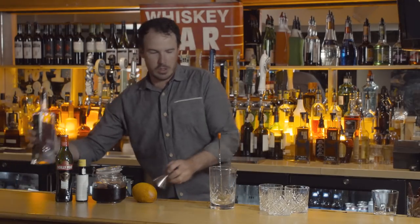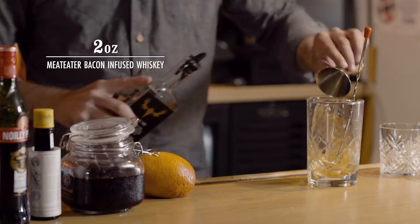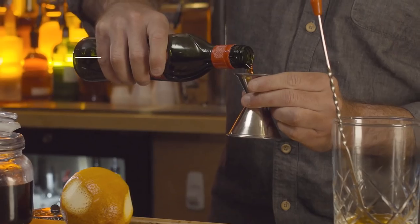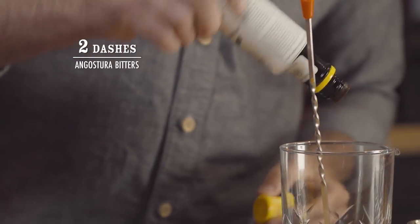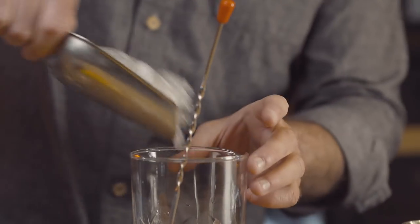Get your bacon infused whiskey, you want two ounces. Take the sweet vermouth, one ounce of this, a couple dashes of bitters. Next you want to take some ice, toss it in. You want to mix this up for about 20-25 seconds.